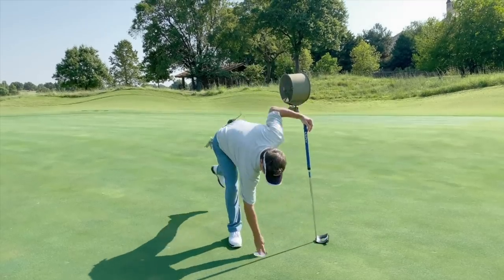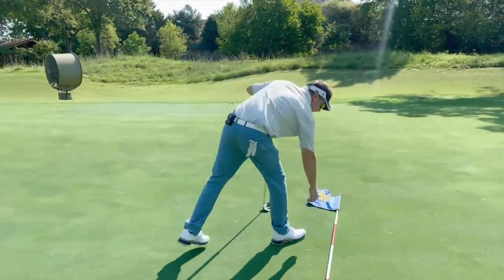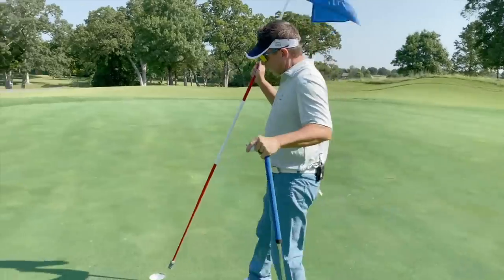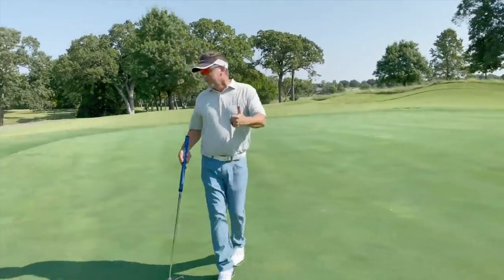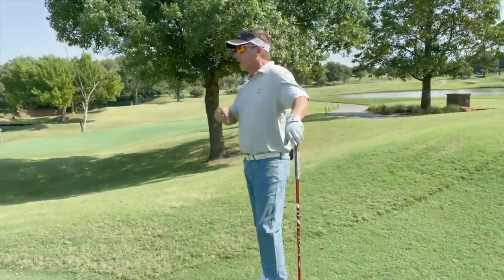It's so important that you putt these out. That's a hard putt — it's fast, it's downhill, it wants to move different ways. Hit a nice line right in the middle. Once again, it's a good example of making a good par after hitting a drive into a tough spot, then hitting it into a bunker, then making a good four-footer for par. Putt those things out — that's how you get better.